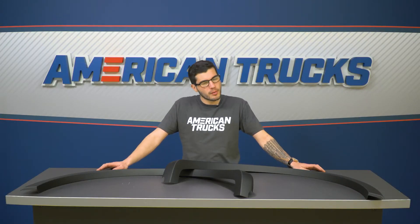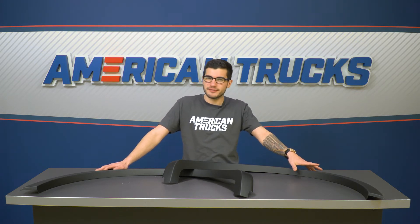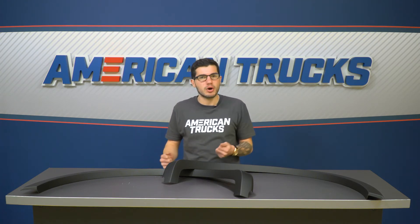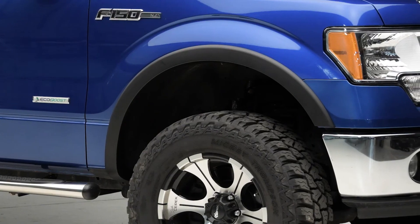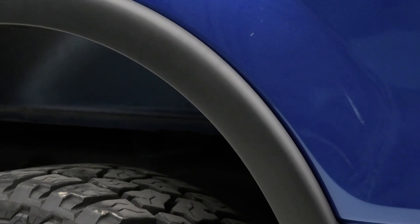This kit happens to be one of the more budget-friendly options out there. There are a plethora of options, ranging from these thin little ones that sit flush to the really big and bulky riveted ones with stainless steel hardware — some of them are even chrome. Those can run you a couple hundred bucks more. This one is just shy of 250 bucks and gears to the guy looking for that street or sporty look.